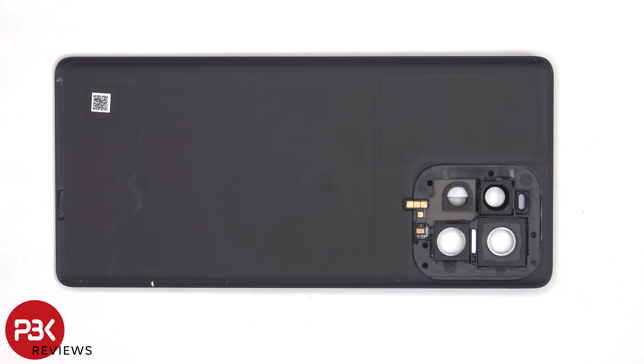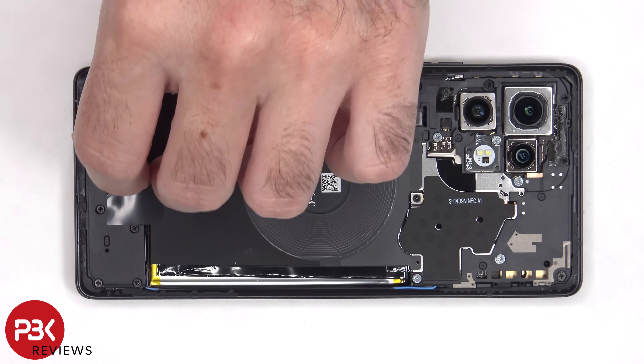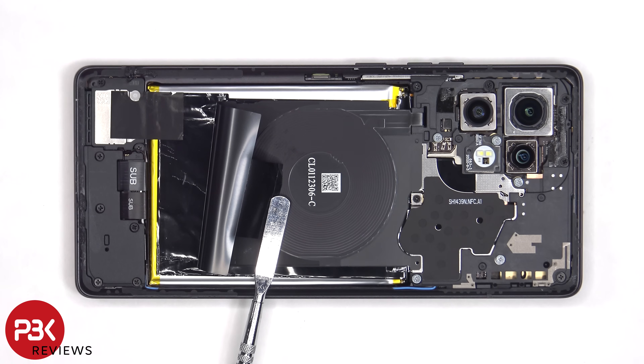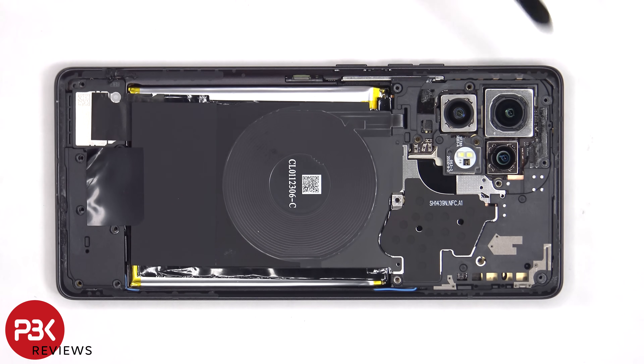Looking at the other side, we can see a secondary microphone located here. There are 18 Phillips screws that need to be removed. Now the top plastic cover can be removed, but be careful since the flex cable for the LED lights and light sensor is still connected to the main board, so you'll have to carefully disconnect that when removing it.